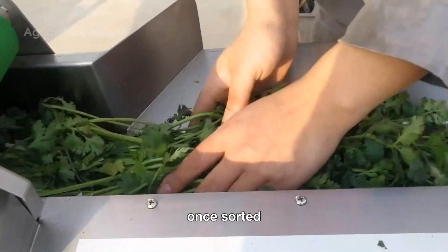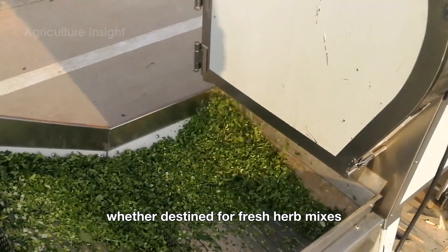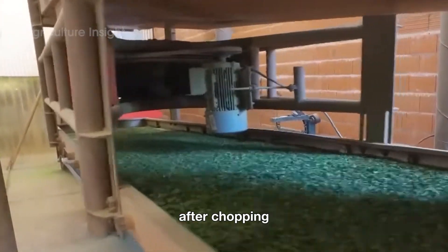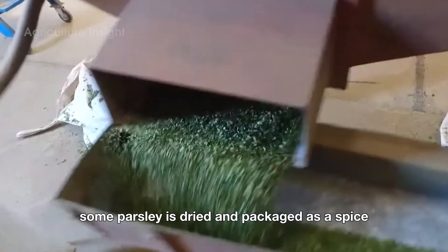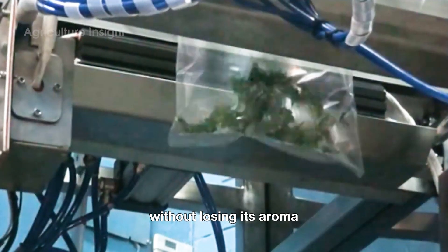Once sorted, the parsley is chopped into smaller pieces for easy use. Whether destined for fresh herb mixes, pre-chopped packets, or frozen products, the parsley is processed quickly to maintain its freshness. After chopping, it's vacuum-sealed or packed in moisture-resistant bags to lock in flavor and extend shelf life. Some parsley is dried and packaged as a spice, ensuring that it can be stored for months without losing its aroma.